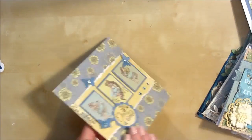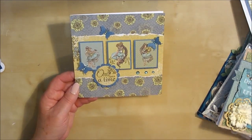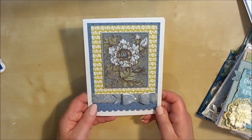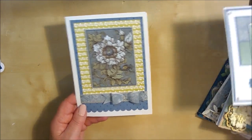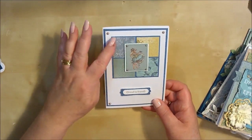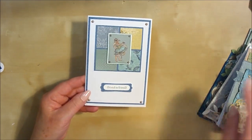The girls have used the stamps and coloured in the images, which is nice. The 6x6 paper pad has exactly the same images as the 12x12, but the images have been shrunk down, so put onto little cards they give a perfect look and the dimensions still go really well.